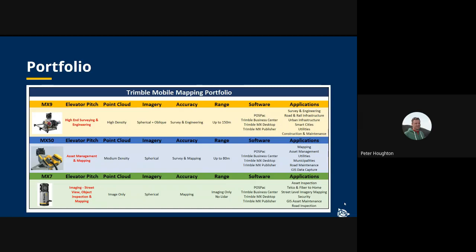Looking at the applications: the MX9 is for high-end surveying and engineering, the MX50 for asset management and mapping, and the MX7 for imaging for those who want a street-view kind of workflow. An important point is that we have the same workflow across our portfolio, and no matter which product a customer selects, the workflow is the same.